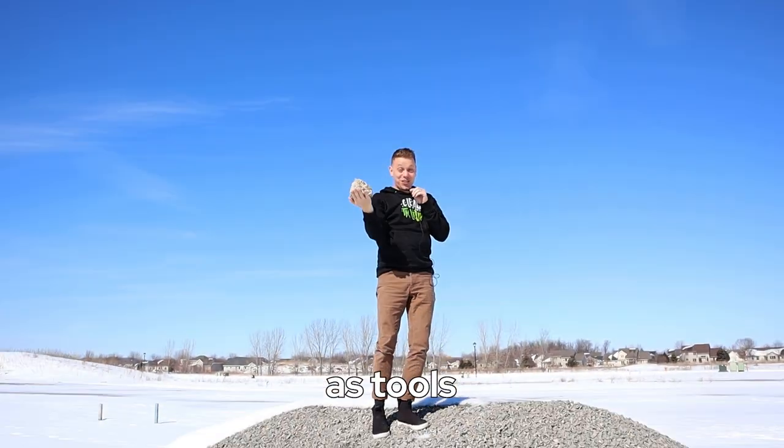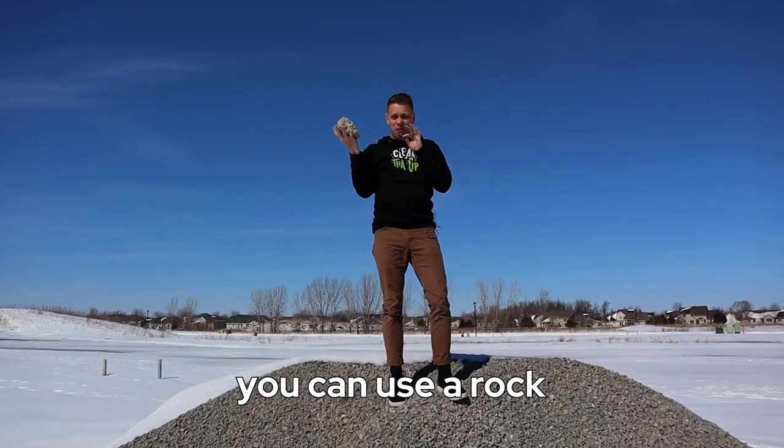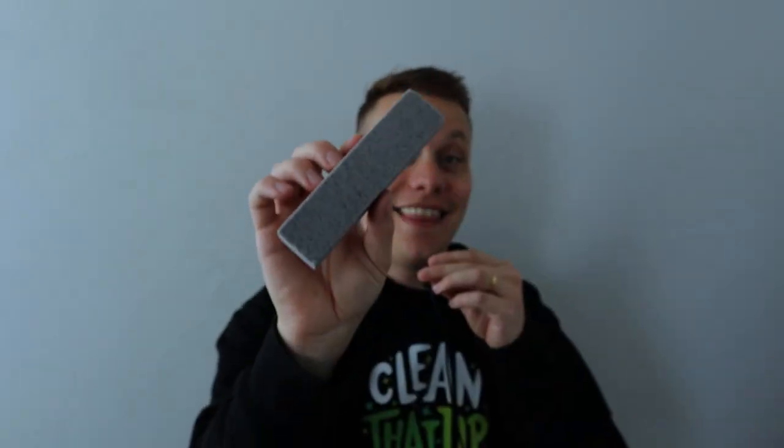Humans have been using rocks as tools for ages, but did you know you can use a rock to clean? This is a pumice stone, and this little lava rock rocks when it comes to cleaning.